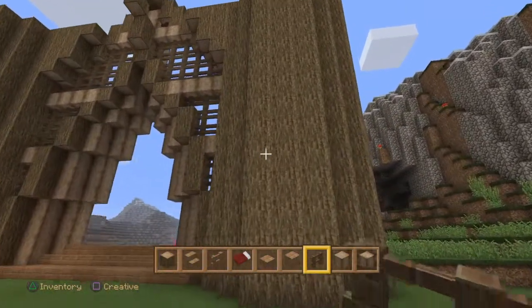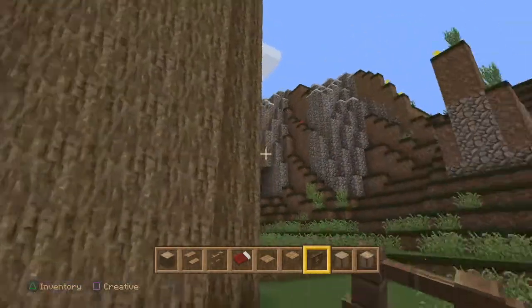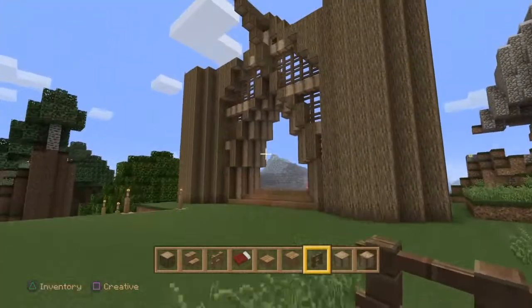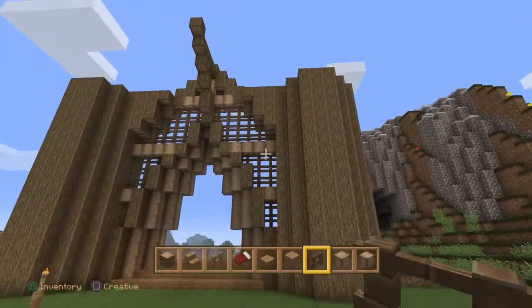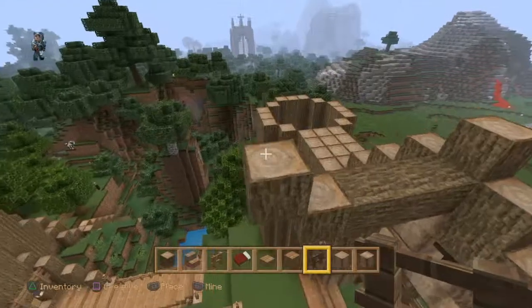One thing we're going to have to be careful about — we don't want this to look too much like a castle. So maybe I'll need to add a bit of shape to this wood, maybe add some roots in. Because the last thing we're going to want is this looking too much like a castle. We definitely need to branch out in certain areas.